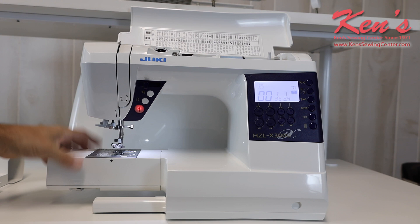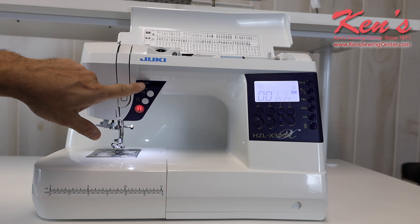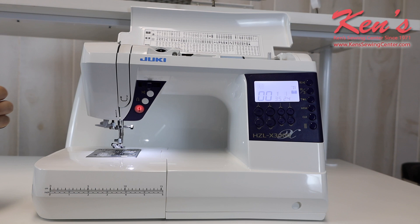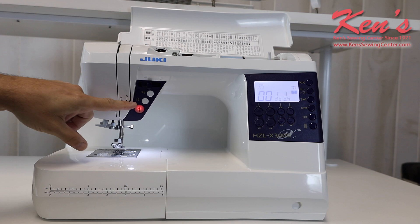On the front here, I have a drop feed lever for putting in a button, darning a hole, or doing free motion stippling for quilting. I can also override the speed of the machine right here on the front. It will have a start/stop button and it also comes with an electronic foot control so you can regulate the speed both ways. I do have a built-in scissor that I can snip my bobbin and top thread at any time, and then I have the traditional reverse built into the machine.